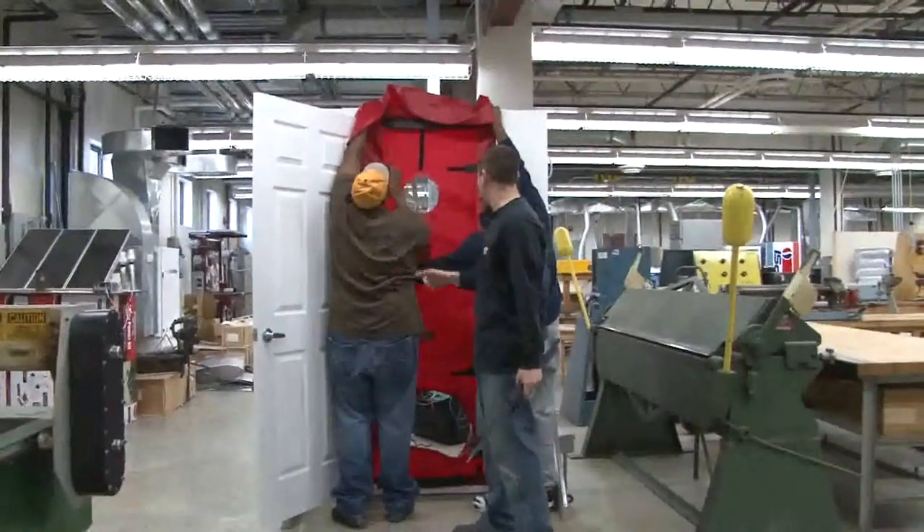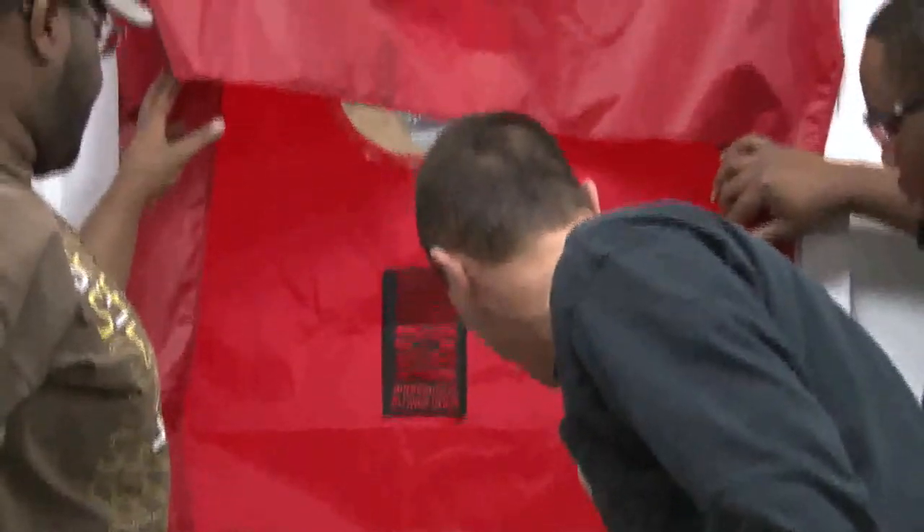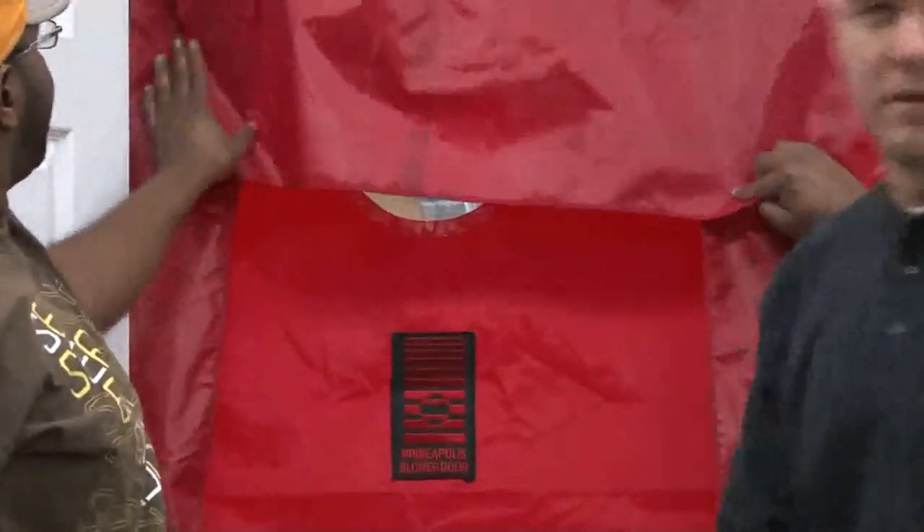We're going to flip the cams to the inward position, which will snug the door up. There are four cams — we tightened the screws earlier to get it tight so it won't come apart and we don't lose our measurement. Now we have all four cams flipped.